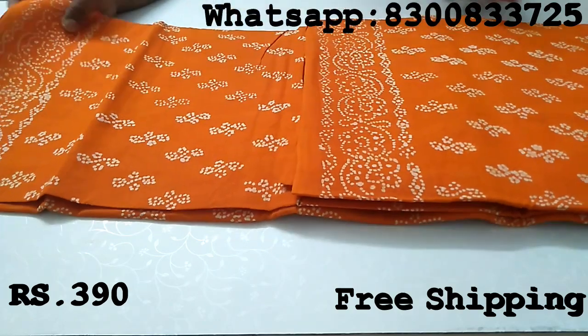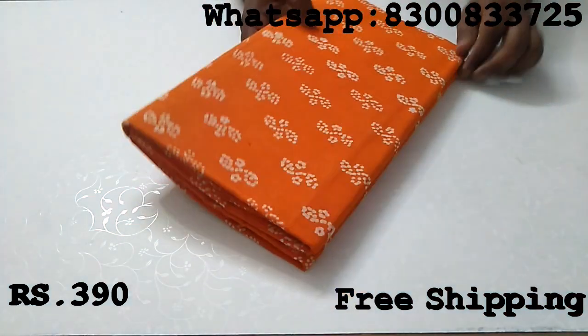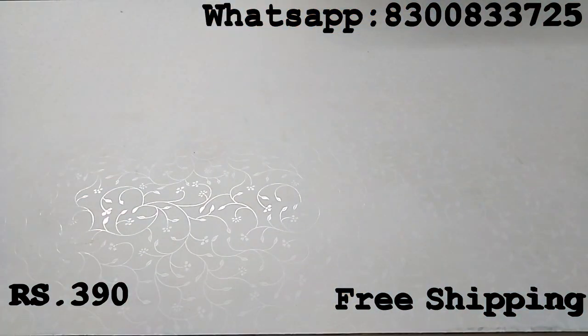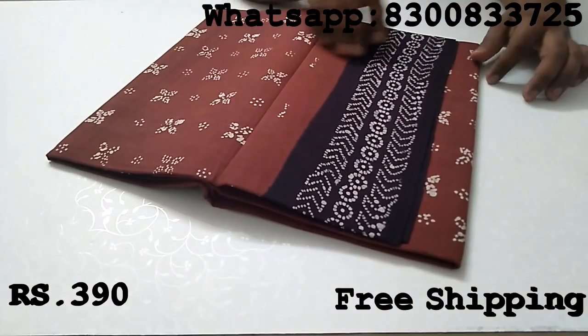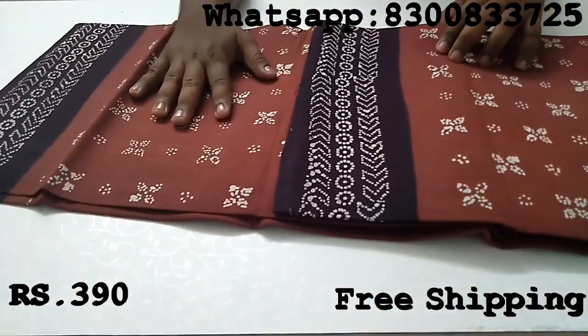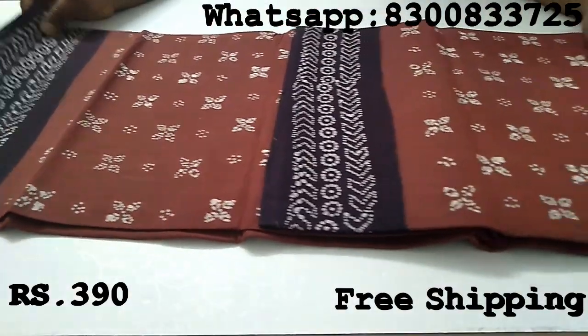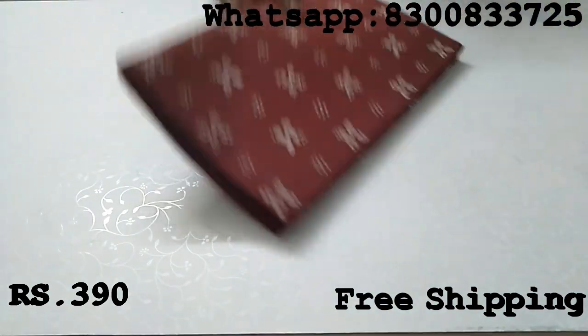You can add a full color set. This is the rate of 390. If you want to place an order, you can contact the WhatsApp number. In the description, you can find the WhatsApp number. On the screen, the WhatsApp number is displayed.